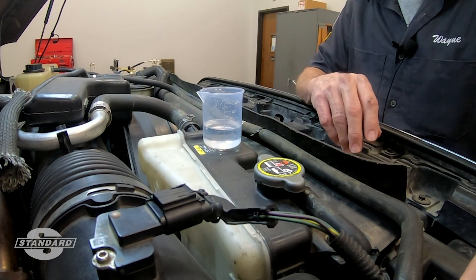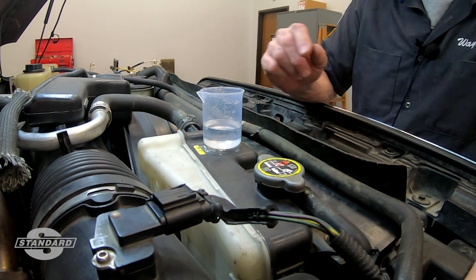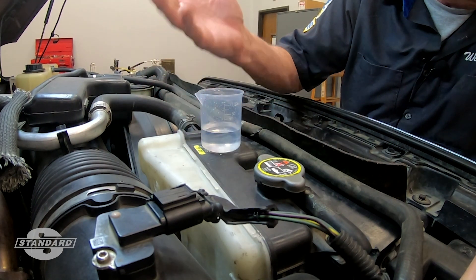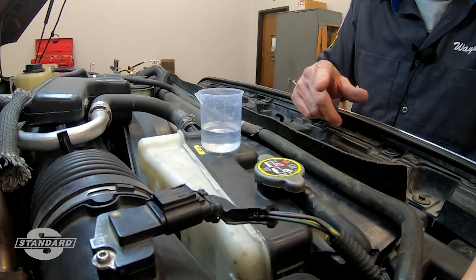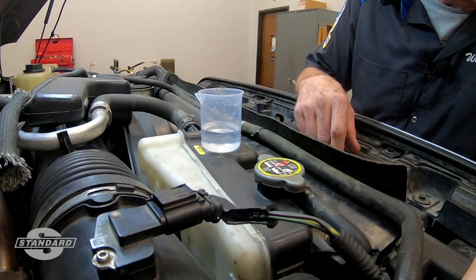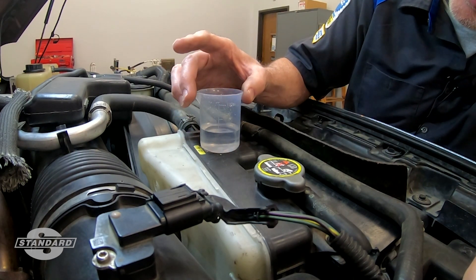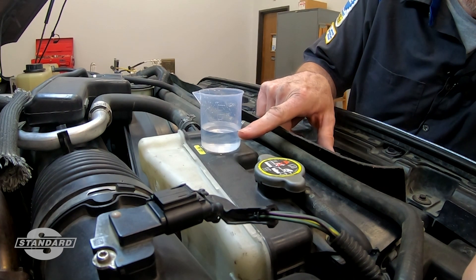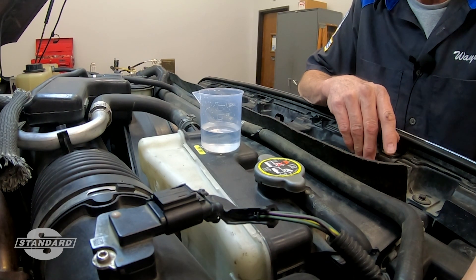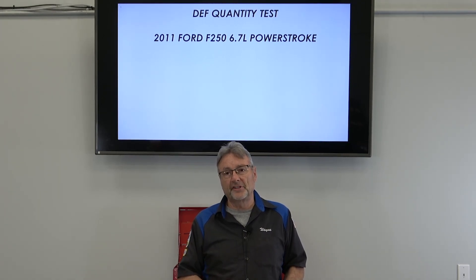Okay folks, I ran the test to completion — it didn't really take that long. I retrieved the beaker from the front of the truck and brought it up here so we can look at it. As you can see, DEF fluid really does look like water, and remember it's mostly water anyway — 66% water and only 33% urea. The spec given by the scan tool and Ford Motor Service is 40 to 50 milliliters. And as you can see, it's just a smidgen over 40 milliliters — right within spec. This truck looks good. Hopefully this gives you a better understanding of how to do a DEF quantity test. Stay tuned for more tips.